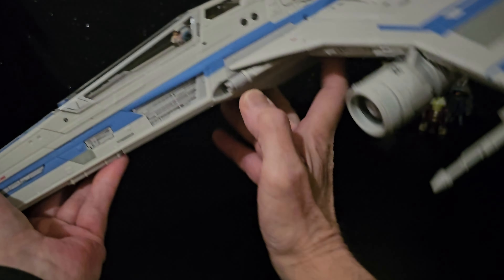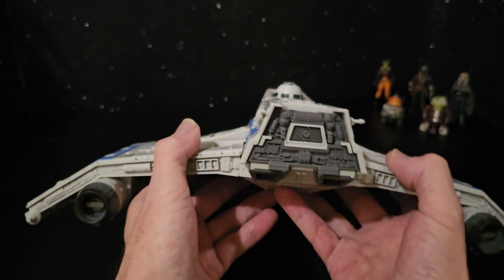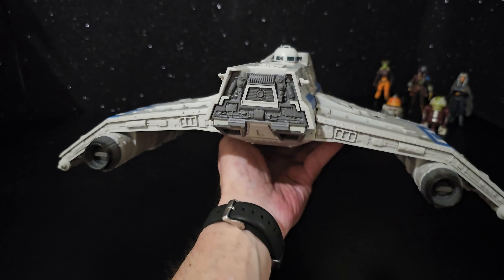I was sort of thinking too, I hadn't given it a good look from behind. It looks awesome.